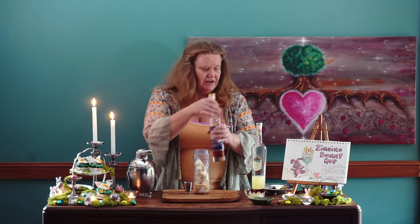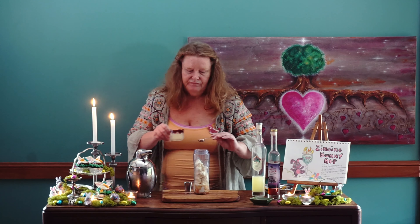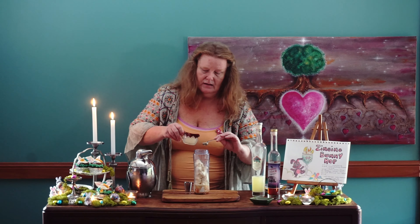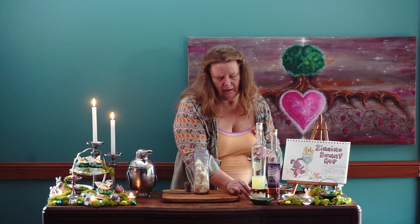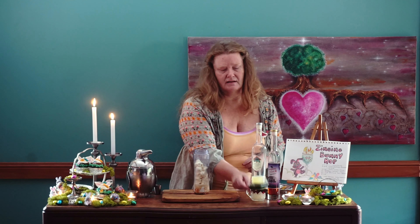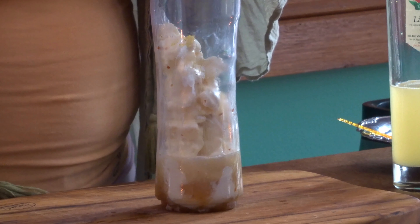Then we want just a little bit of lemon juice, so around about 5 ml, which is about 0.16 of an ounce — just a little bit of lemon juice, it goes in. And then with our lovely lemon zest — about half a teaspoon maybe — place that in there.